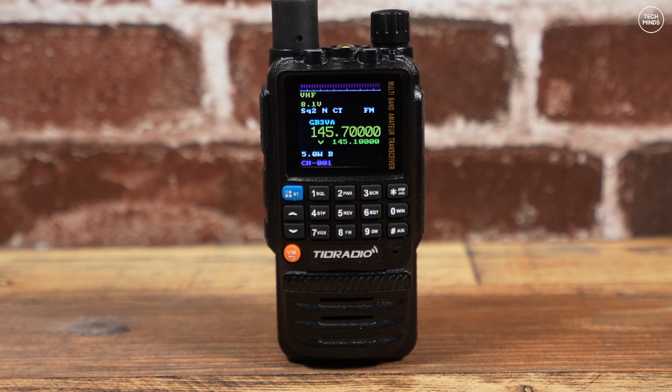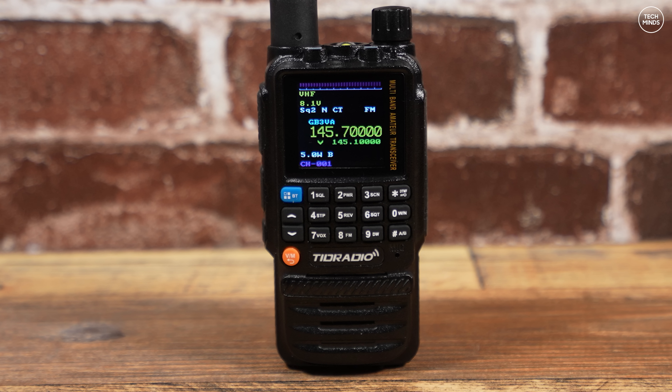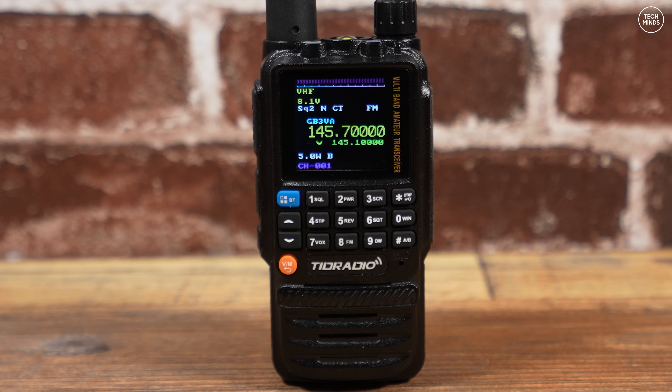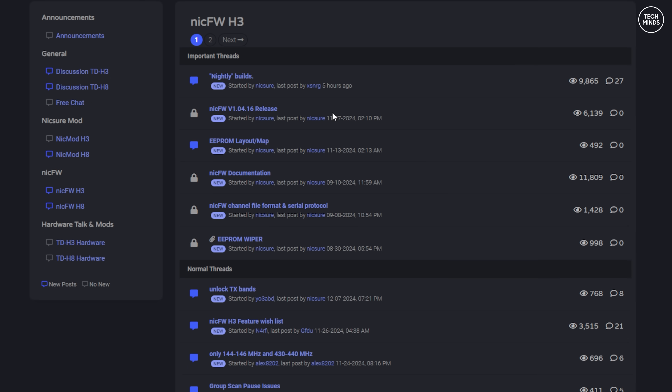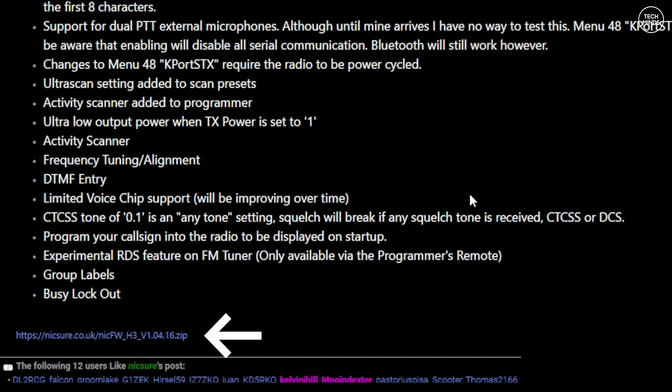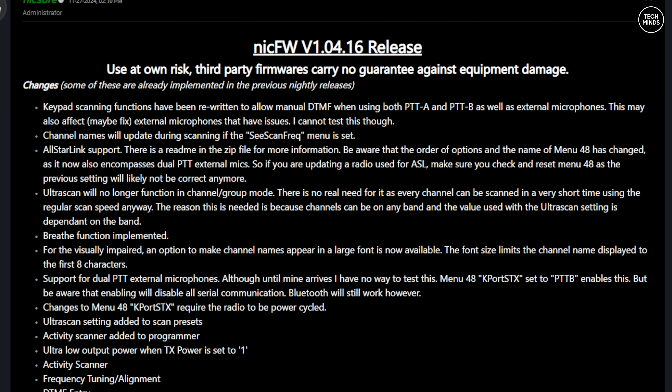Before I go through the current selection of features of this custom firmware, let me show you how easy it is to install it onto the TID Radio H3. First, head to the Nick Shaw website, enter the forum, and down the left side there'll be a menu — select Nick FW H3. The latest version of firmware should be listed towards the top under important threads. Click that thread and look for the firmware download link. You can also use this same file and procedure for upgrading a previous version of custom firmware, along with viewing the release notes.